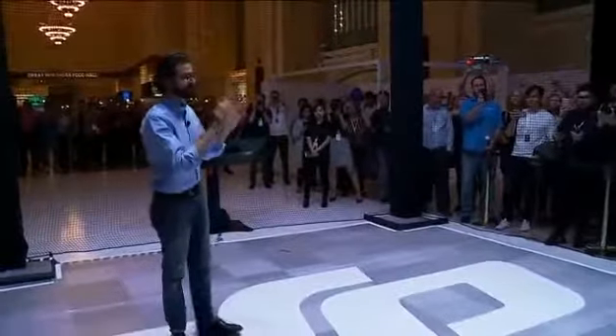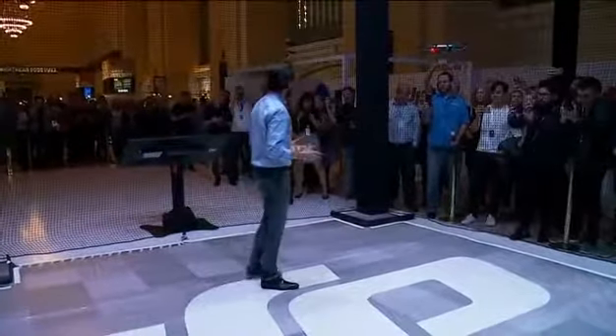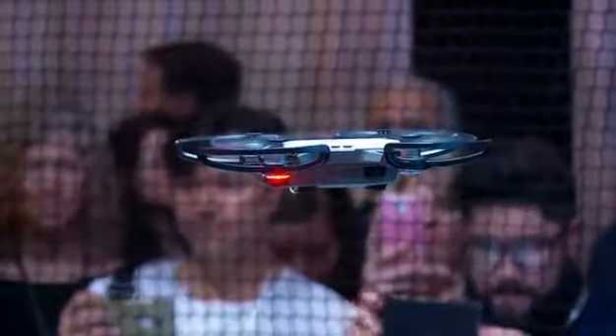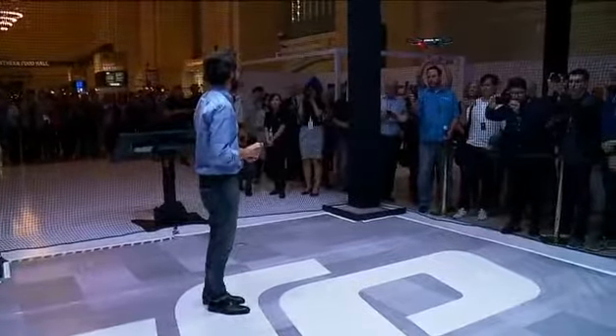Now it's flying, but I need to control it. I want to angle it around to get just the right shot that I want. So to do that, we designed an interface using the simplest control interface that we could think of — and it's not your smartphone. Take a look.